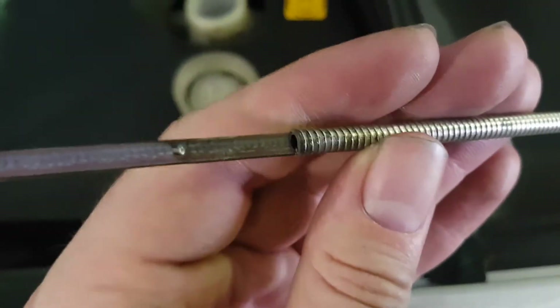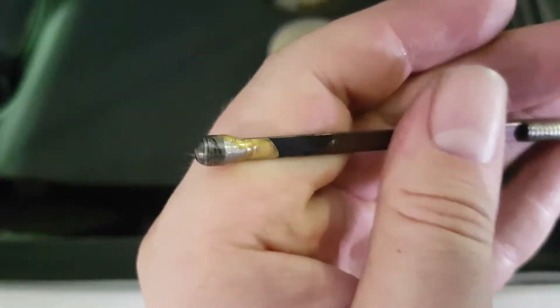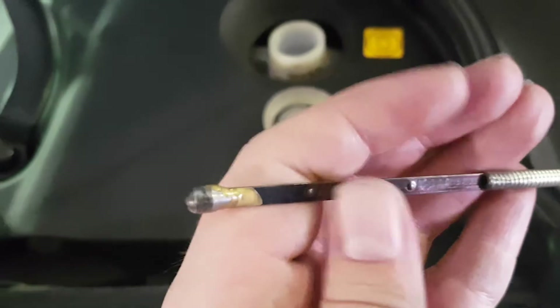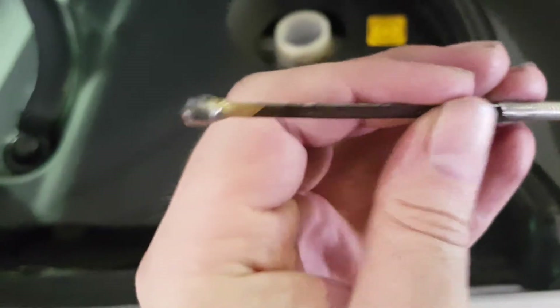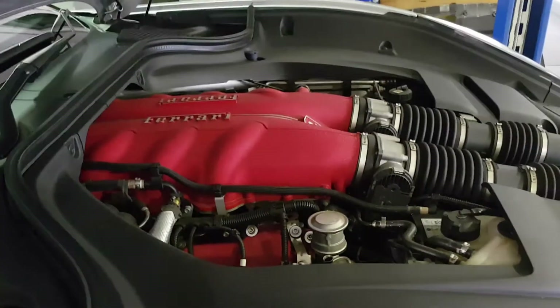But the tip — the tip is brazed on. Looks like hand brazed as well, this is fantastic. Is it a hand braze or is it robots? Probably robots. But either way, very neat, very neat.